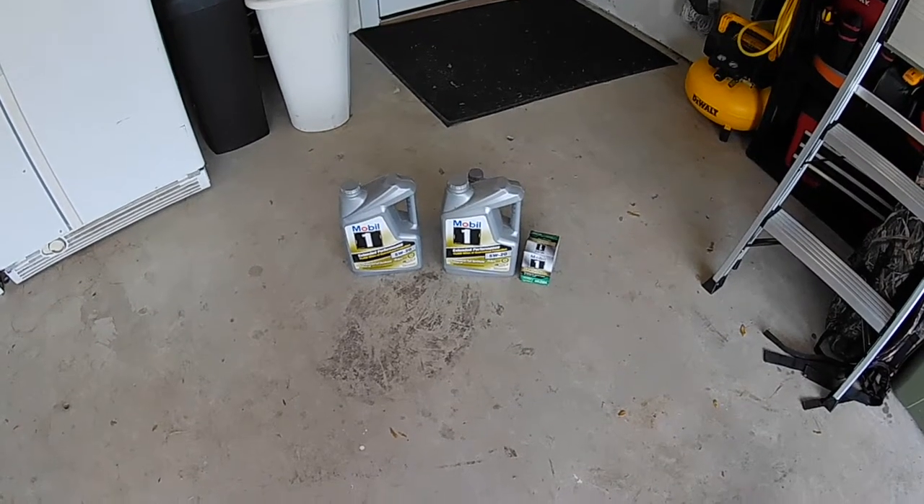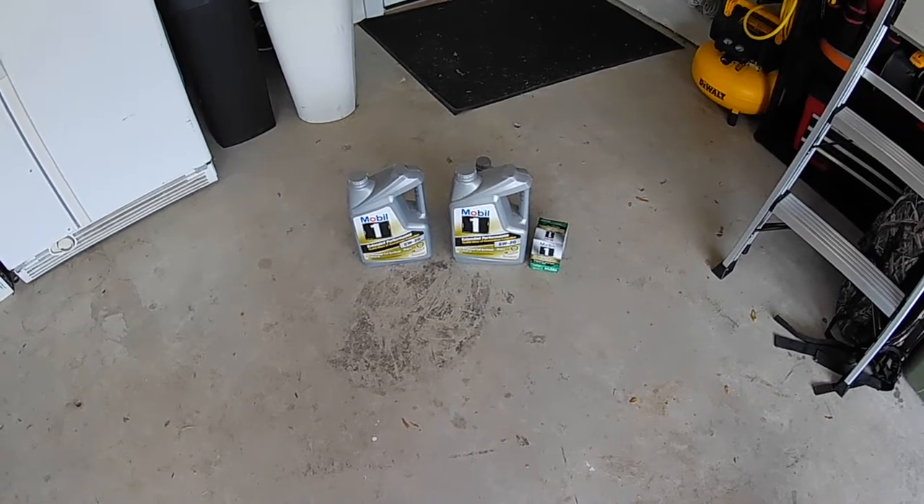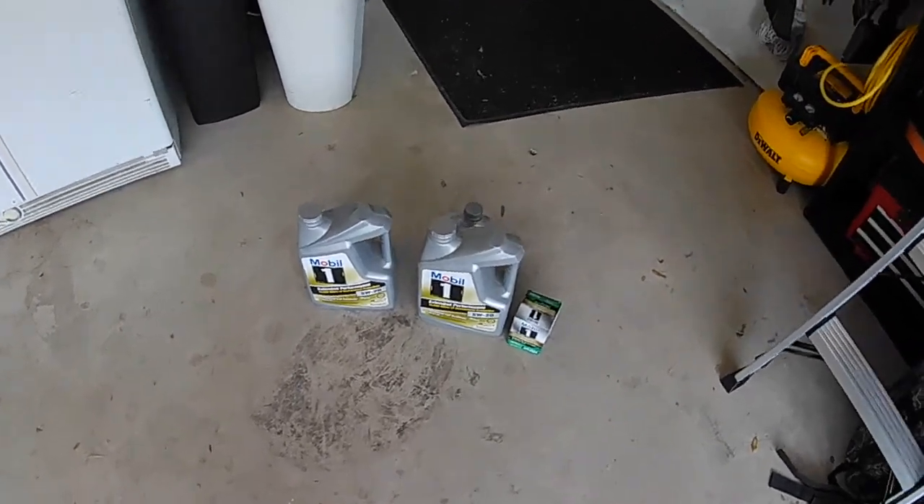It takes about 8 quarts, so I typically get 2 of them. And then the next time I go, I'll sneak a liter or so so that it all balances out.